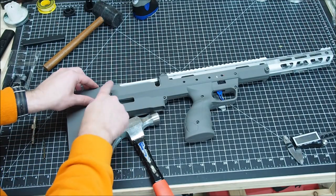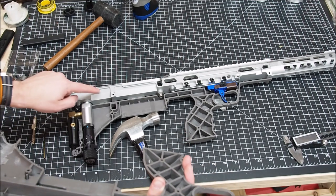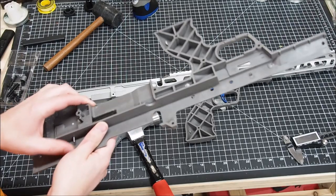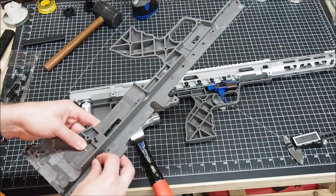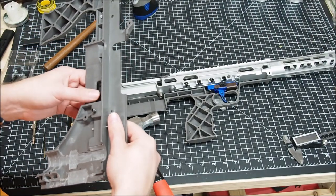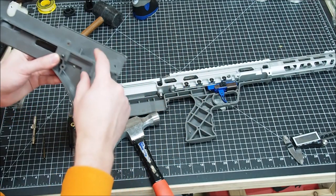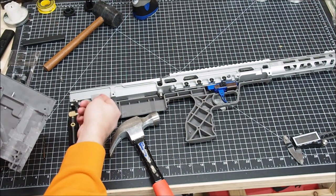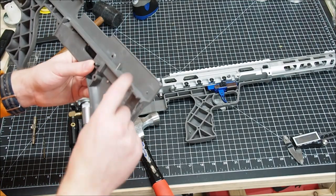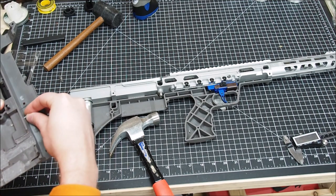It is longer here because we have this cutout, so that's on purpose. On your normal one the pin will be shorter because this is a solid block in the receiver. So it sticks up so it can butt out against the body to keep it from coming out.